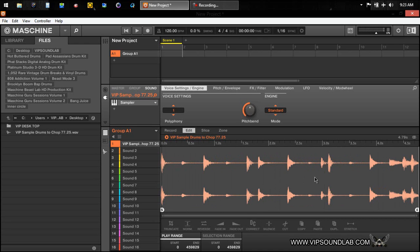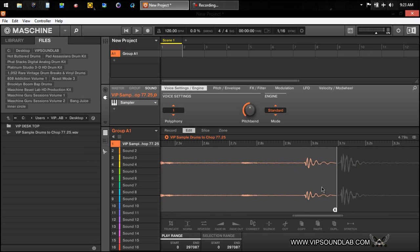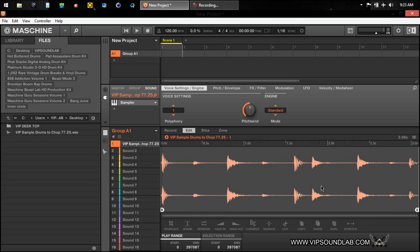You'll immediately notice at the end of the sample there's some garbage on the back of it, but I'm not going to worry about that because I can just truncate that off. I'm going to go ahead and truncate it like this as a good starting point.